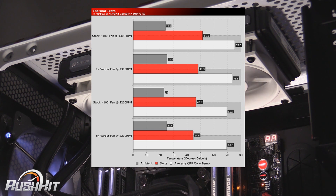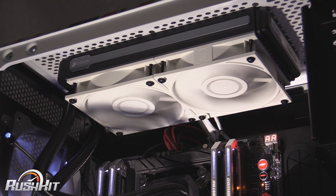That was also when we were running the pump speed on the H100i GTX at quiet mode — about 1800 RPM rather than the 2800 RPM max. So it was all set up to be really quiet. We can say that at lower RPMs, they're much more efficient than the standard Corsair fans.